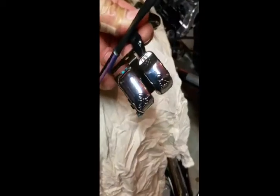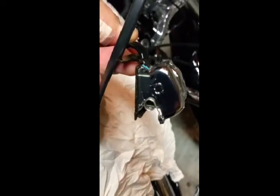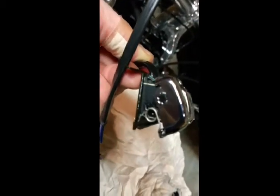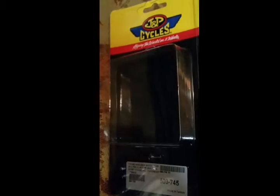Those switches were like the hardest things to get on and off and I was so scared to break them, but I didn't. I do have some stress fractures but I guess that's all part of the process. By the way, these were J&P Cycles part number 500-745 switch covers, or replacements.